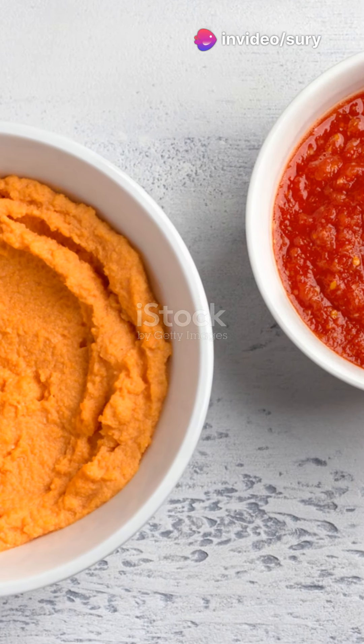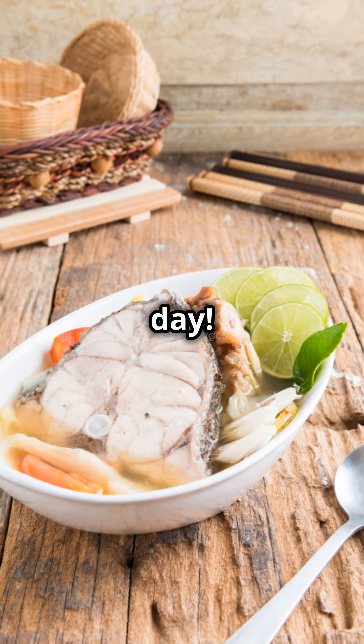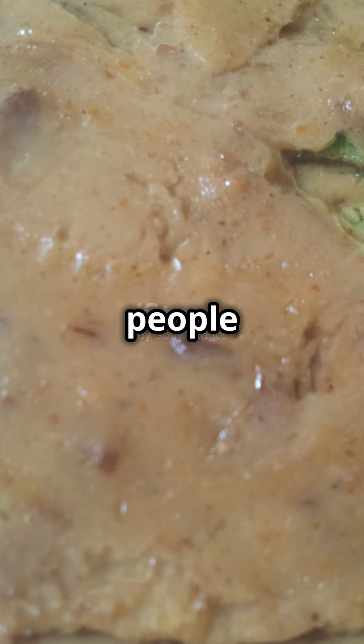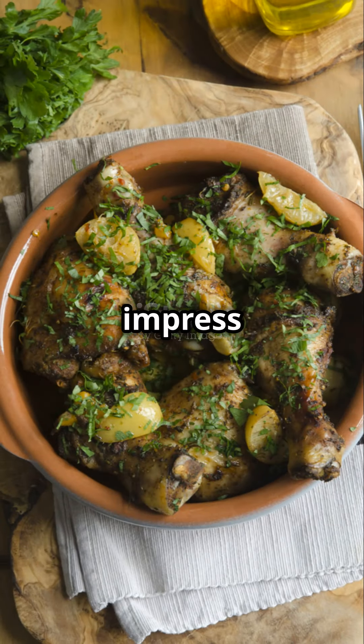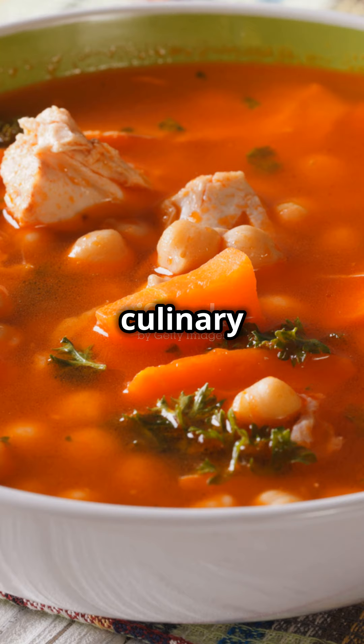Harira isn't just any soup. It's a comforting hug in a bowl, perfect for any day. Whether it's Ramadan or a chilly evening, this soup brings people together. Ready to impress your taste buds? Give Harira a try and let your culinary adventure begin.